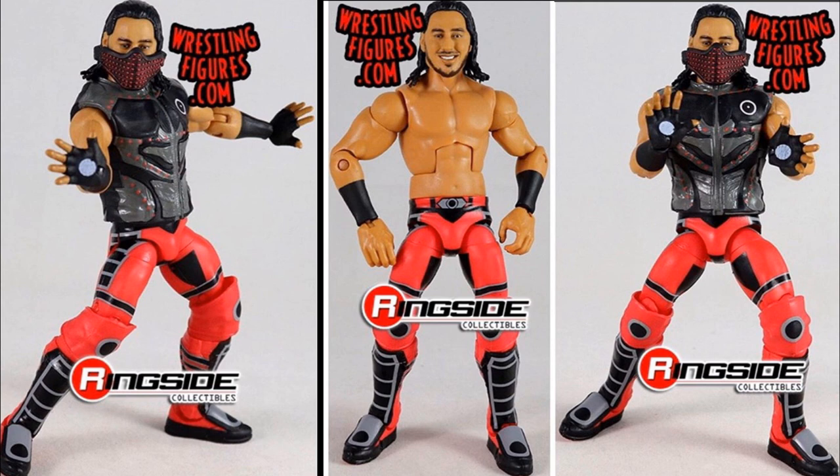I think WWE Elite Series 69 is going to be absolutely fantastic. Not only do we get these two, but I believe we get Bobby Lashley, Tomasso Ciampa, and Rey Mysterio. What an epic set — and we are starting it off on fire with Ricochet and Mustafa Ali.